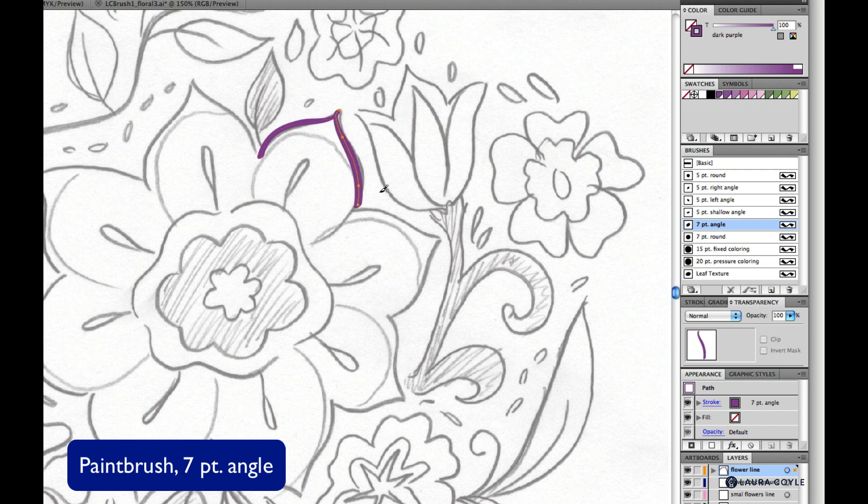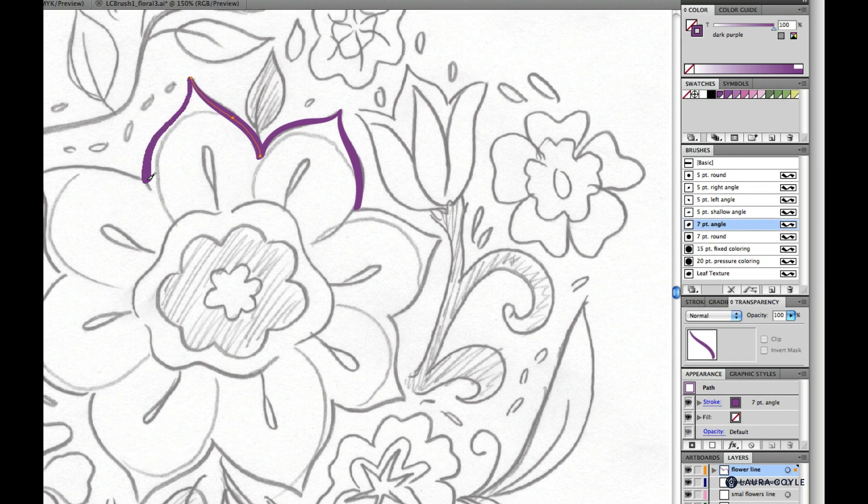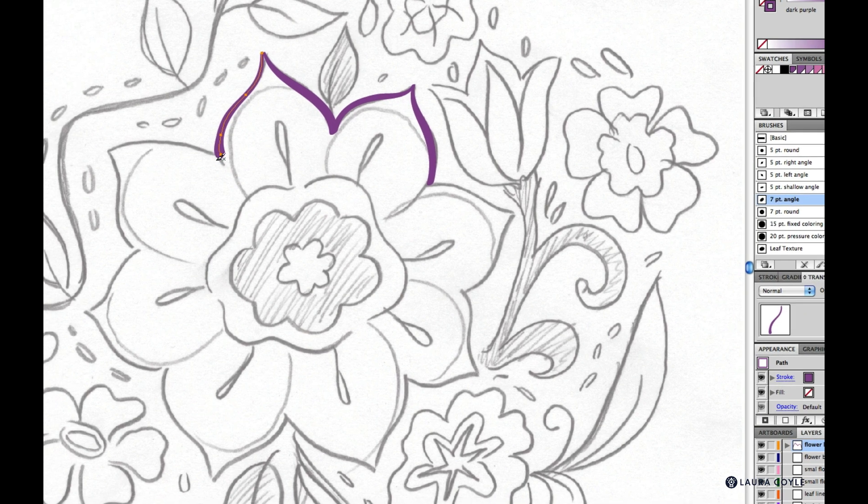I can just go ahead and start following the tracing. It certainly doesn't have to be perfect. I can delete if I don't like a line. When doing this, I like to work from light pressure to heavy pressure — it's easier to control going from light to heavy rather than heavy to light, since you have to lift your pen and it's not as easy to be precise.